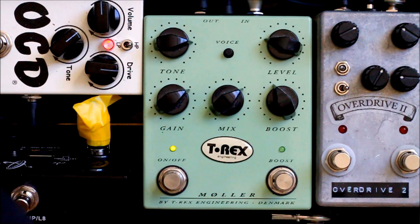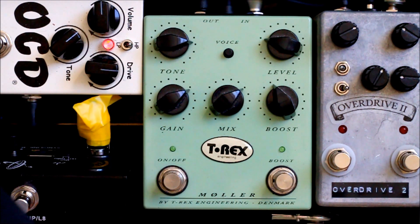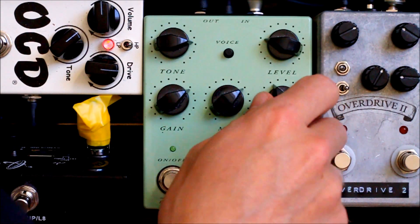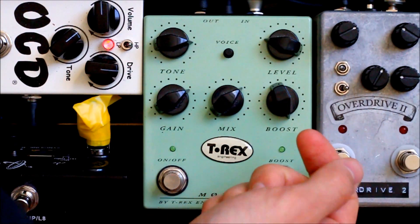I'm going to go through some of the lower gain settings. There's no point demoing the distortion side as a clean boost because I turn that off — you have the clean boost on the other side. Neck pickup. Boost — that goes from zero boost to 20 dB.